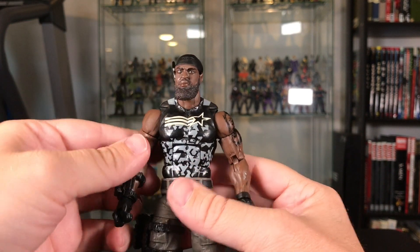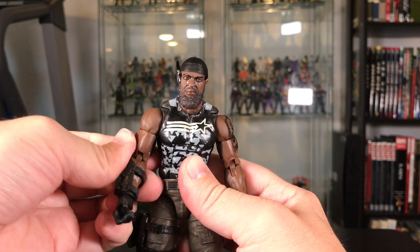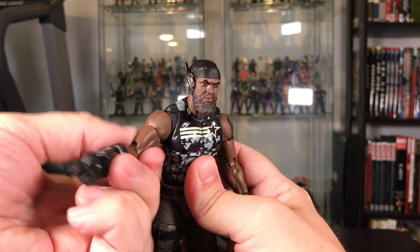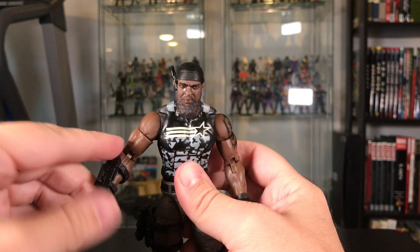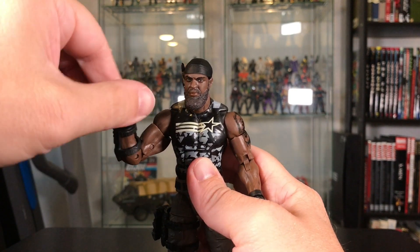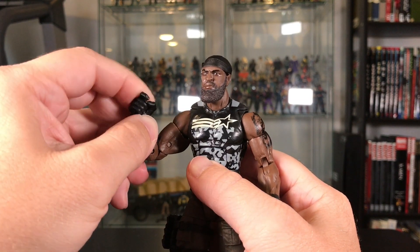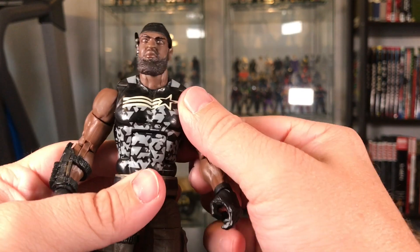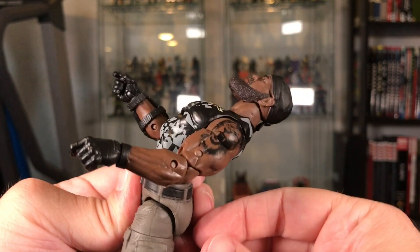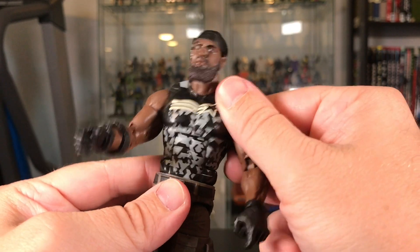His shoulders come up about so far. He's got that swivel at the top of the bicep. Double jointed elbows. 360 wrist rotation and then another up-and-down joint at the wrist. He has that chest cut — mine is a little loose on the top, you can go all the way forward and all the way back.